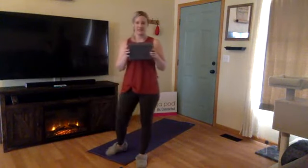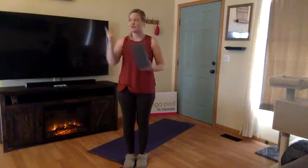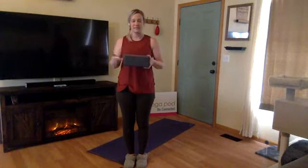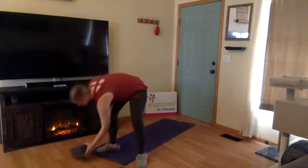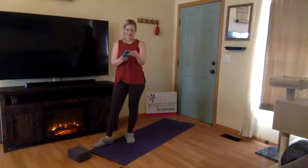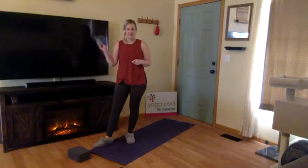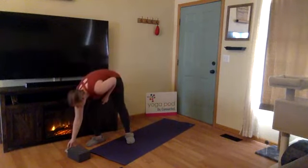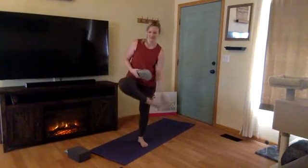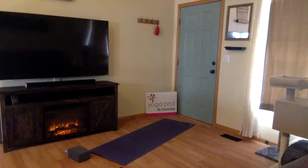A block may also come in handy. If you don't have an actual yoga block, you could use a thick book, a couple books stacked on top of each other, or even a can of soup — really anything that gives you a little bit of height. We're not going to be putting too much pressure on the block; it simply brings the floor a little bit closer to you. Feel free to push pause and grab those props. Also, if you see me playing with my phone, I'm just adjusting the music volume.